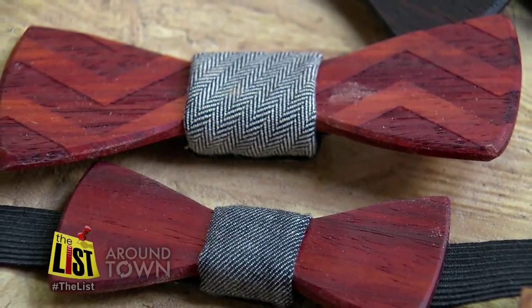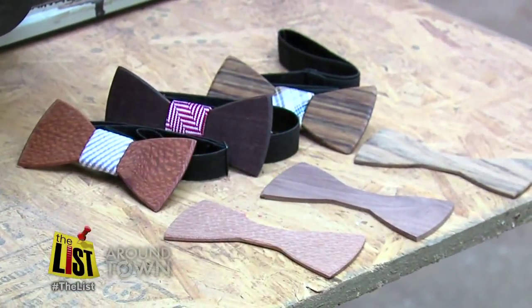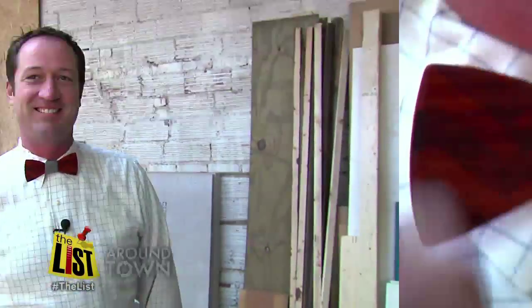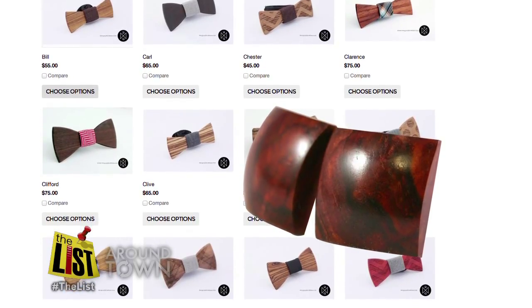Some are laser-embossed to create a plaid or chevron design. They also custom design — it's just a wood piece, you'll do a fabric centerpiece, have a strap that's easily put on, but it just makes a statement and stands out. The greatest thing: you don't have to learn to tie them. Be on the lookout later this year for matching wooden cufflinks.